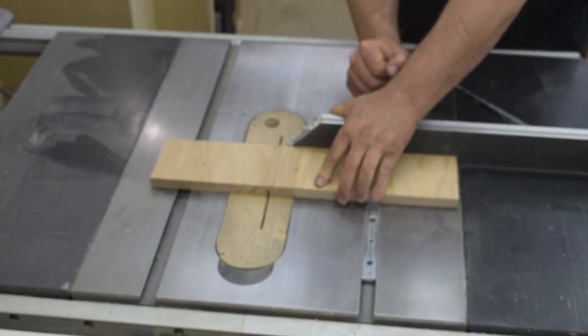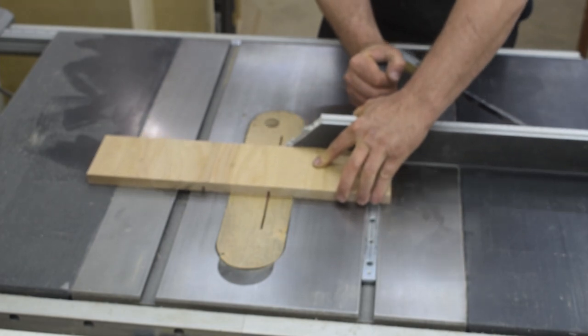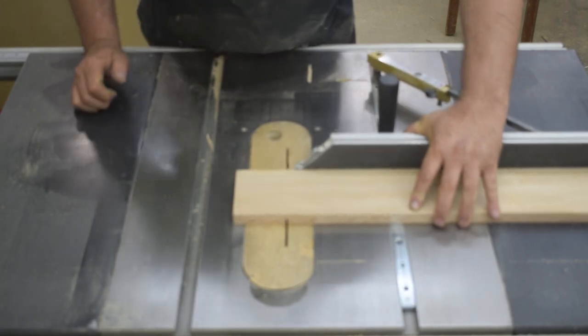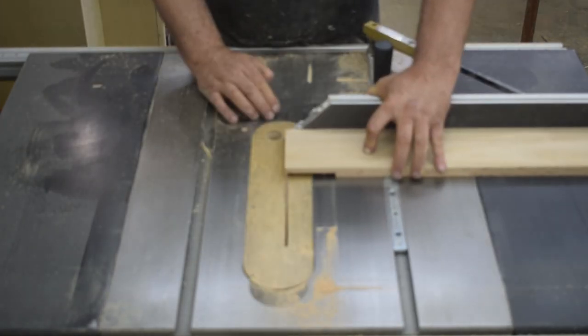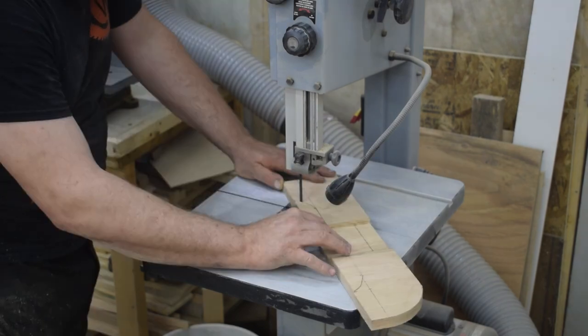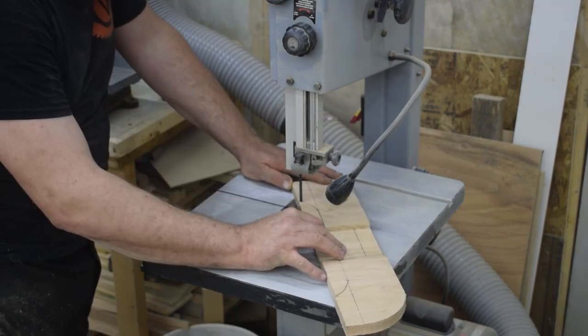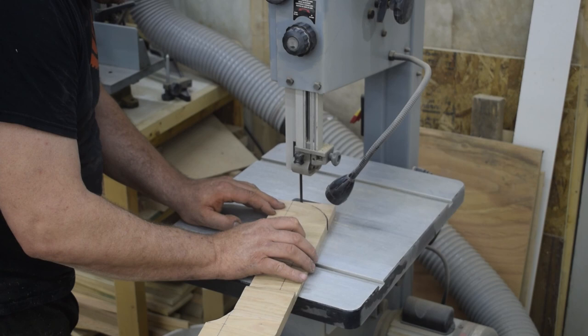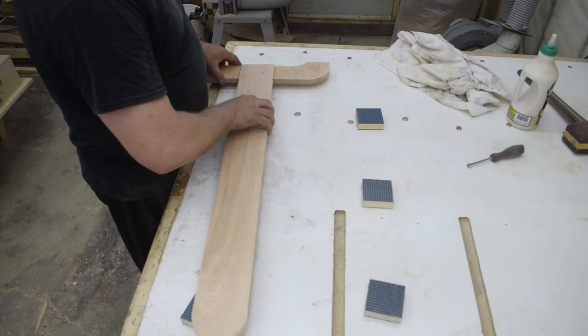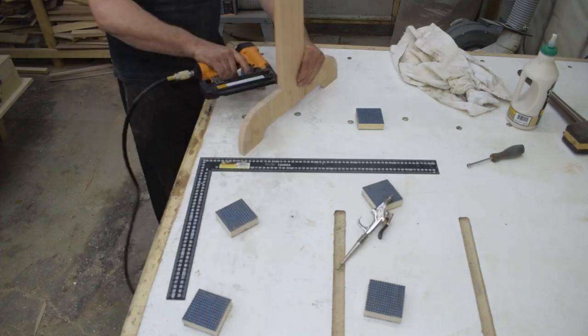Next, I focus my attention to the feet and the uprights, which I'm joining together using half laps. And somewhere in the middle of cutting these, I regretted not putting my dado stack in. Once I finish cutting the half laps, I cut the profile for the feet at the bandsaw. Once the profiles were cut, I joined the uprights to the feet using glue and a few brad nails just to hold them while the glue cured.